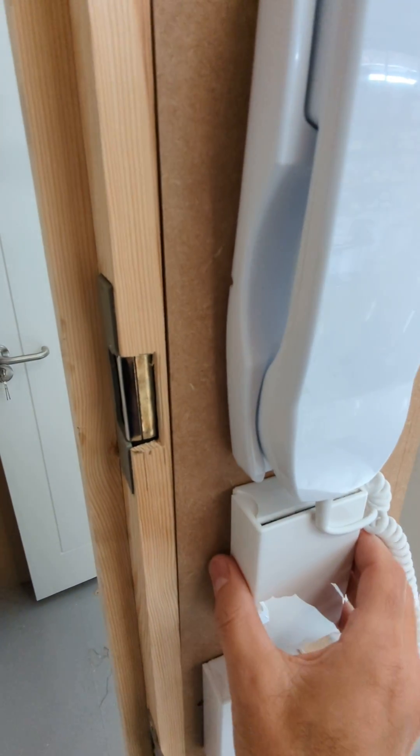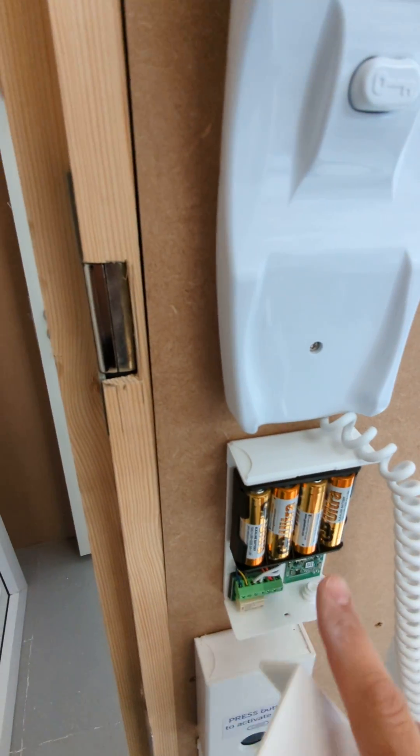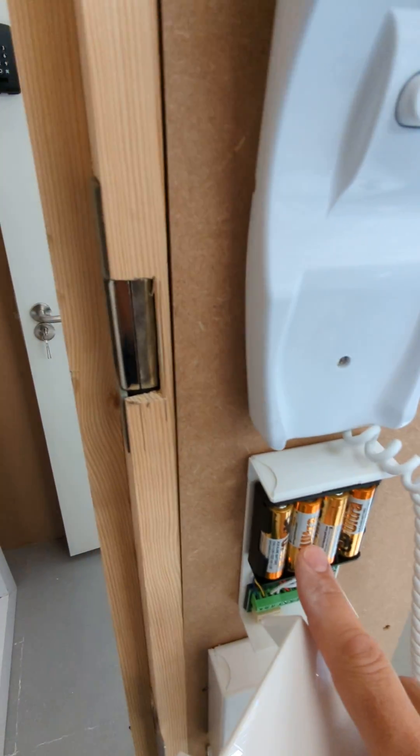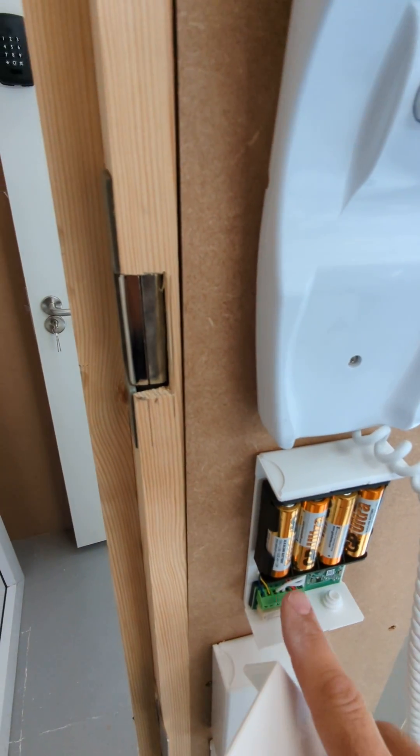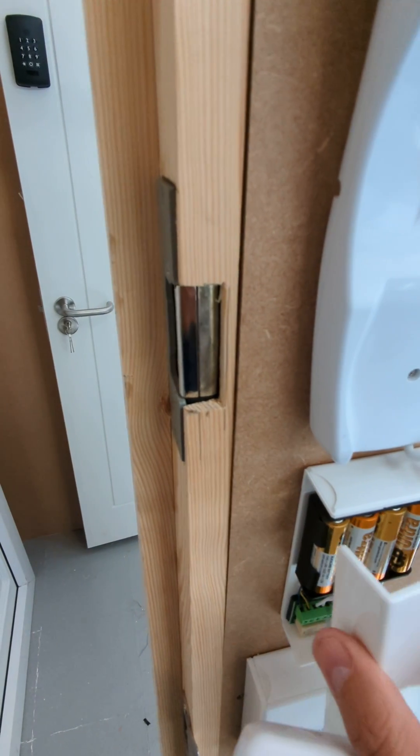If we take this off, you can see it's got four AA batteries which will last for at least a year, probably longer. And then we've got the bell wire from this connector up into the phone.